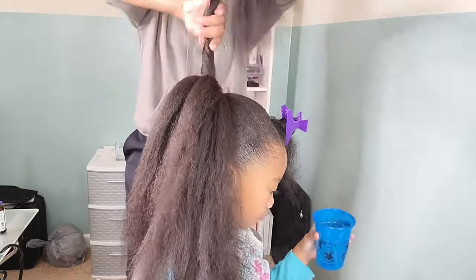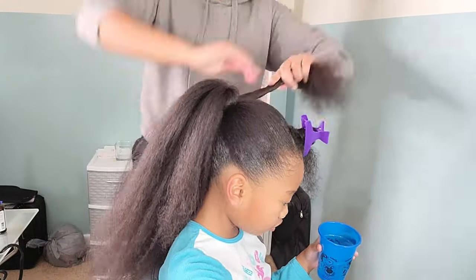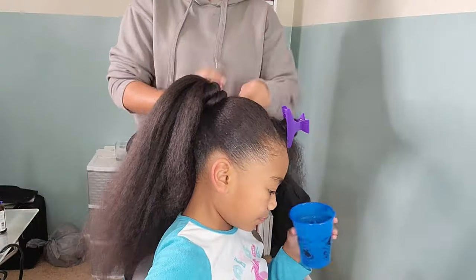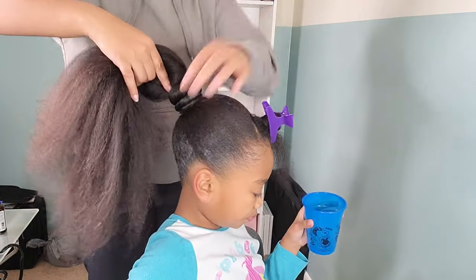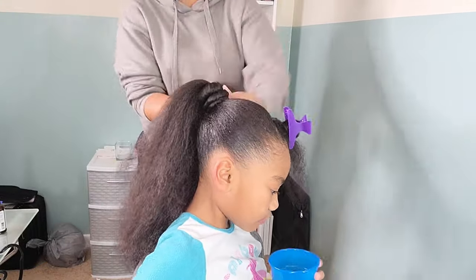For her bun I am sectioning her hair off into three equal parts and we're going to wrap each part around itself, so once we're done she'll have a nice top knot on top of her head.